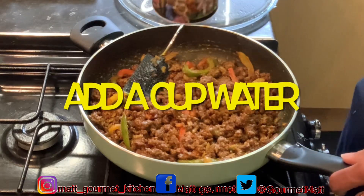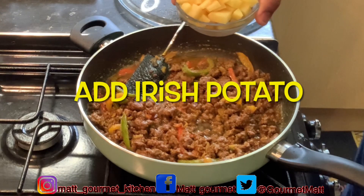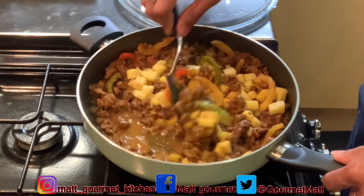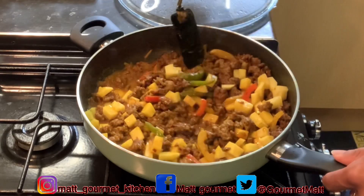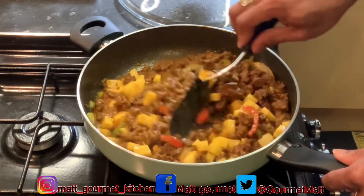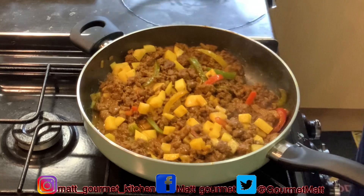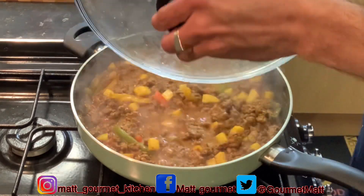Now I'm just going in with a cup of water. I'm going to mix that up, then cover this up again and leave it for about 10 to 15 minutes to cook — so those Irish potatoes can get all soft and nice with my curry mince. Just mix it around, cover the top, and leave that for about 10 to 15 minutes.